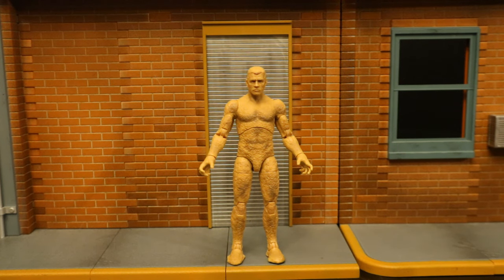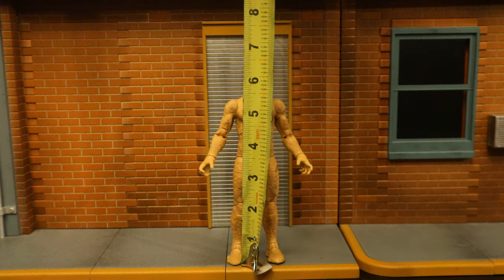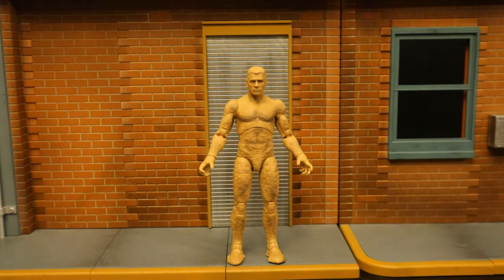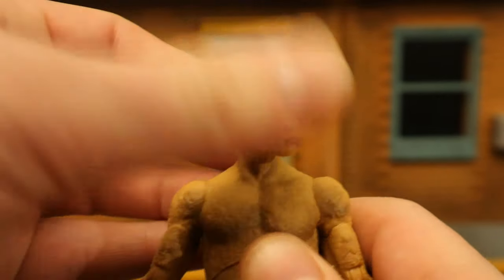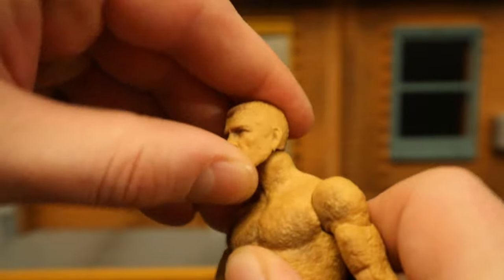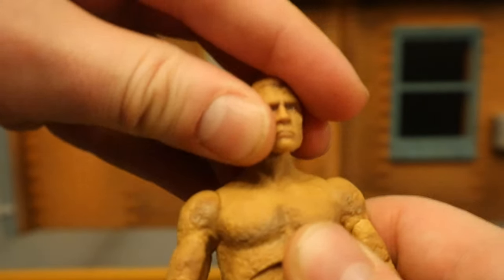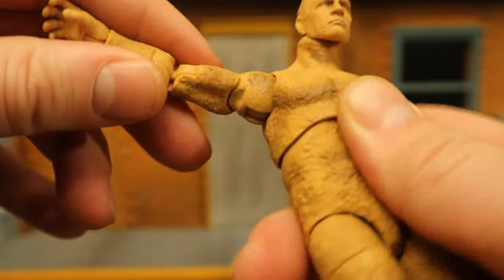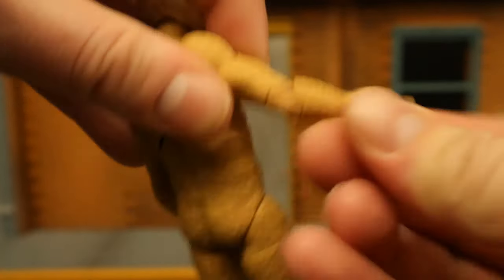Now for his height: from bottom to the top of his head he stands about 6.2 inches tall, which translates to just under 16 centimeters. Now for his articulation — starting with his head, he can rotate side to side, look up and down about that much, not too much, and tilt his head from one side to the other. Shoulders have a ball joint that goes out a little bit more than 90 degrees, up, down, and around, with a bicep cut below that.